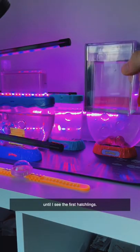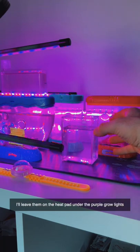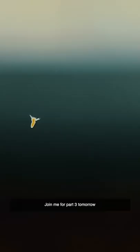It should only take a day or two until I see the first hatchlings. I'll leave them on my heat pad under the purple grow lights to keep the tank nice and warm. Join me for part three tomorrow where I'll see if any babies have hatched.